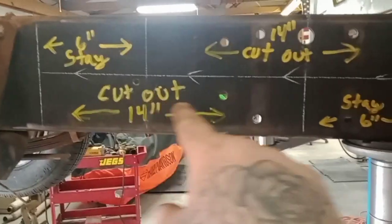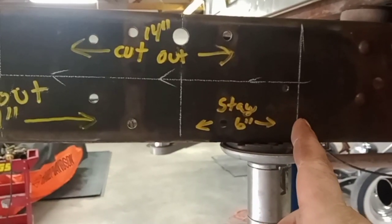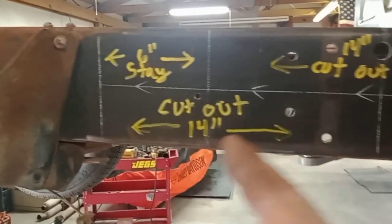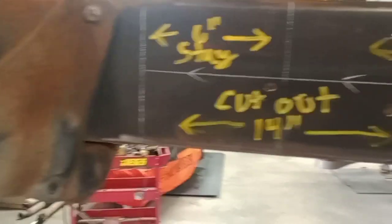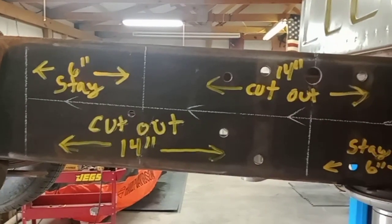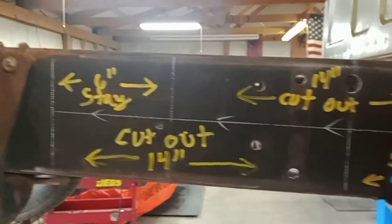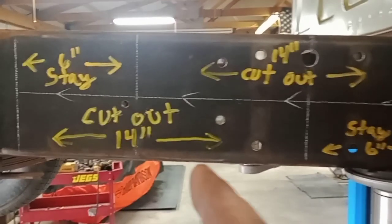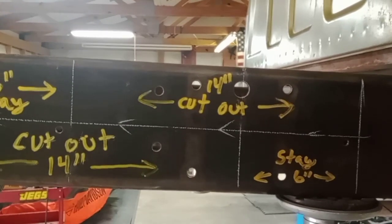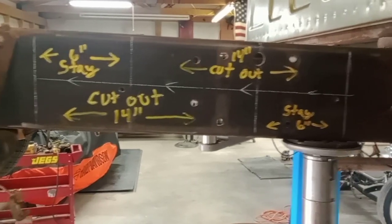Six here and six there, and they will overlap each other. The overall measurement from that line to the very end line is 20 inches. All you do is lay out your 20-inch mark — come one inch from here, then go 20 inches. I lay my middle line down first — half the frame — then measure over six there and six here, double check there's 14 in there and 14 in there, and that's what you cut out.